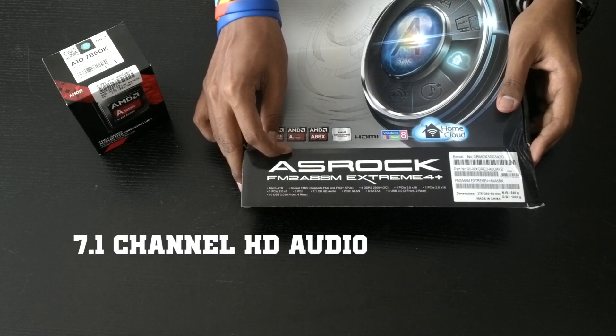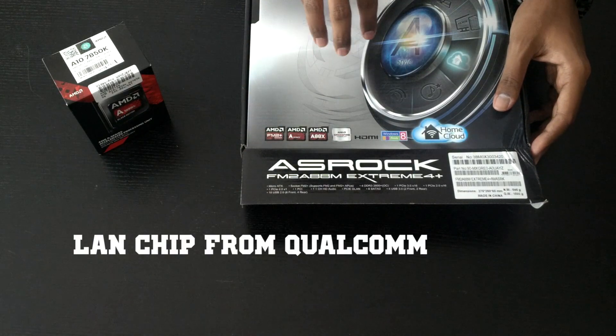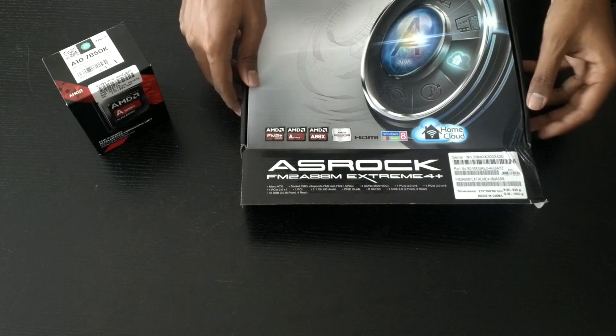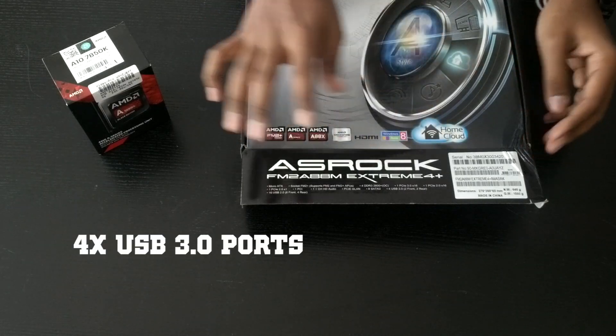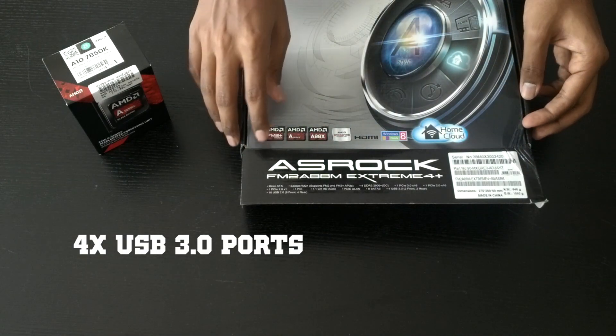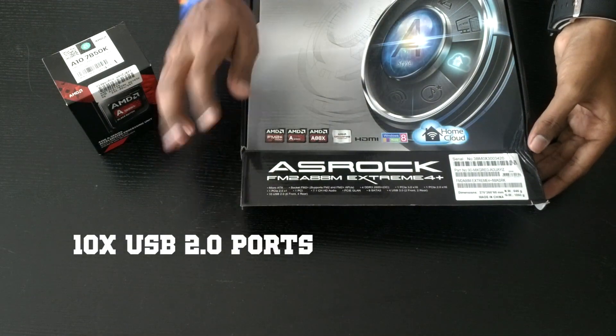The board features 7.1 channel HD audio, as well as a LAN chipset from Qualcomm, which is pretty surprising — you don't often come across motherboards with Qualcomm LAN chips. We've got four USB 3.0 ports, two for the front and two for the rear, as well as ten USB 2.0 ports, six for the front and four in the rear.